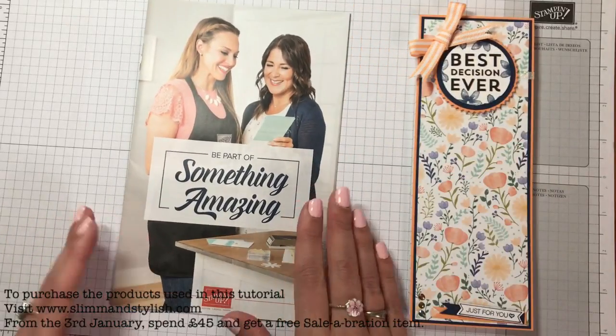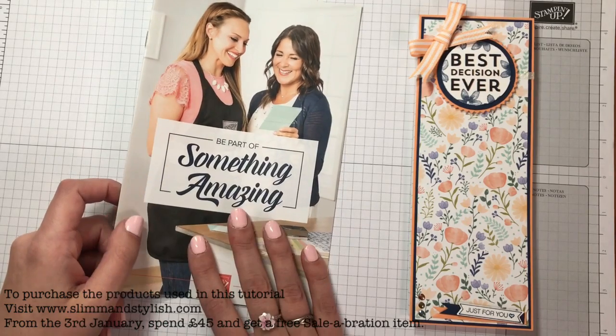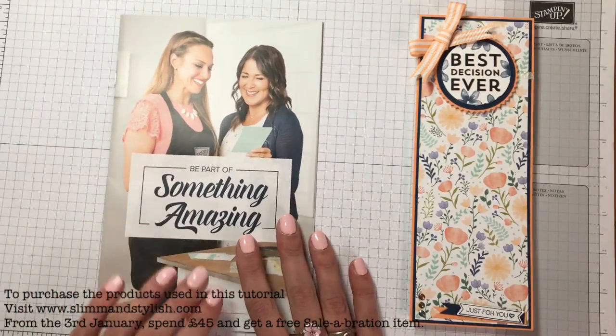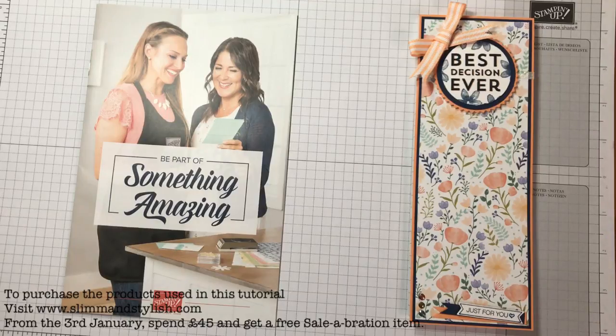If you wanted to join my team, let me know and I can send you one of these brochures. I'm also available on phone and email and happy to talk it through with you, or you can just go to my website and join. It is a great deal during Sale-abration.